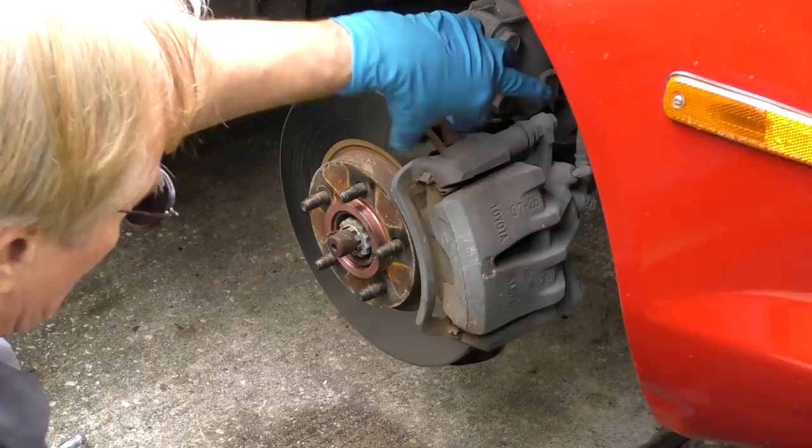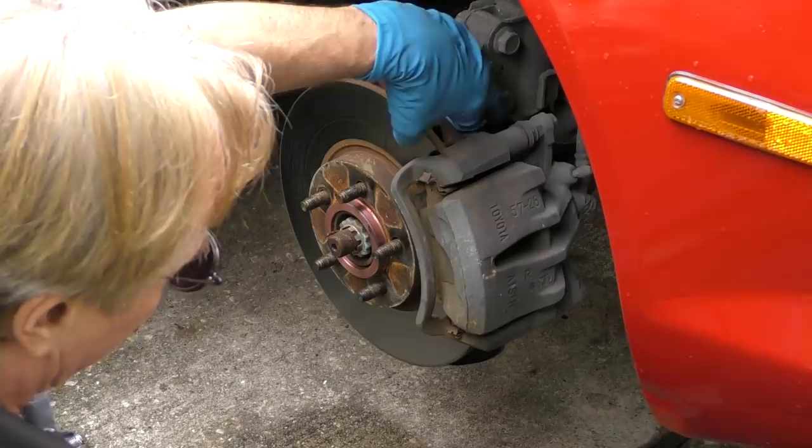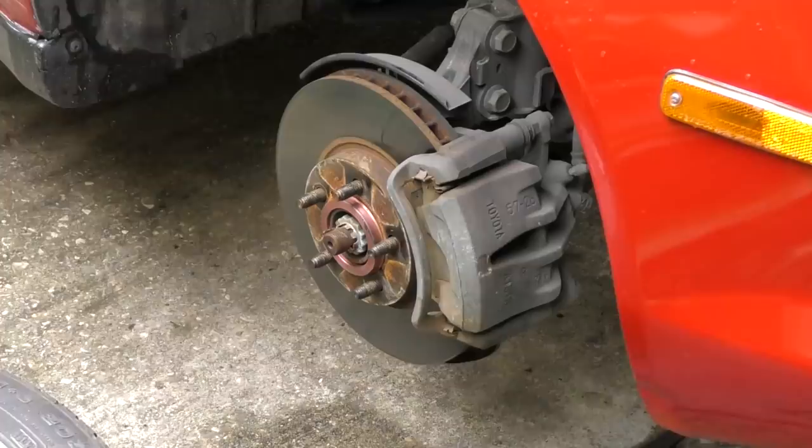If you want, you can actually measure the rotor with a vernier caliper, but I can feel that it's all warped and not even anymore. So we're going to take off the rotors and put on new rotors and pads.